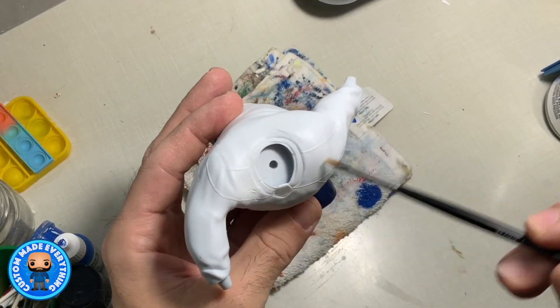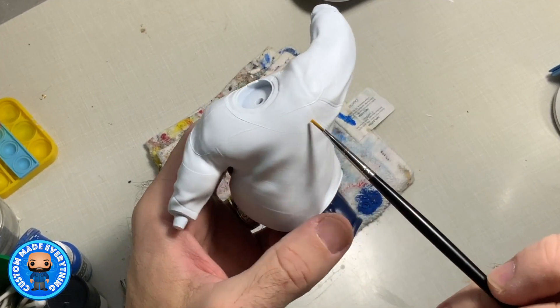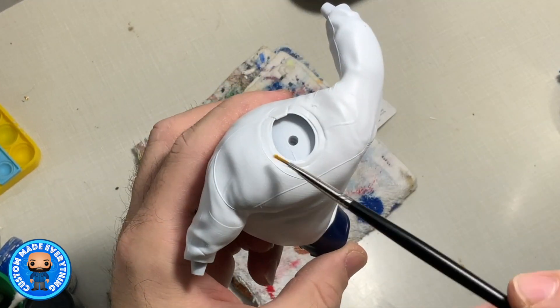We're going to get our shoulder bars painted in, and then that's going to allow us to line up our nameplate, which will then give us where our numbers go, and then we can line up our hemlines and finish off the jersey. So let's get started with this top.